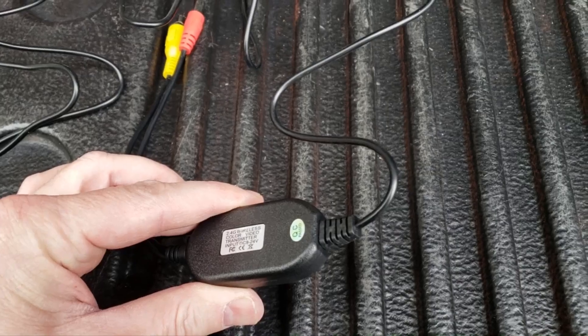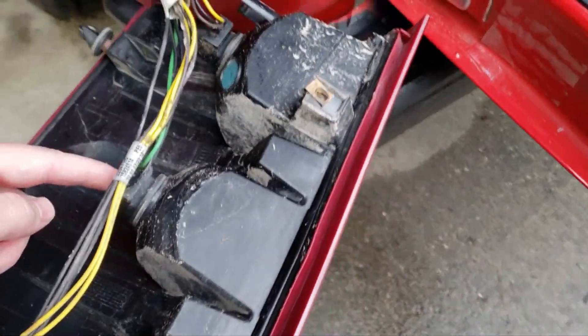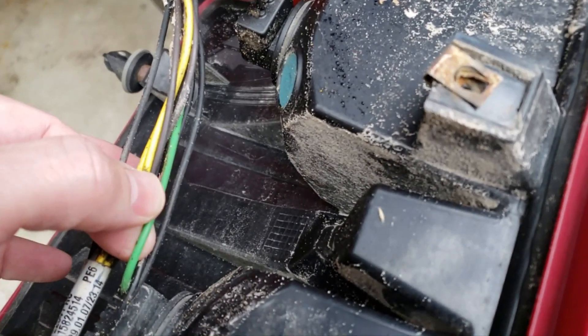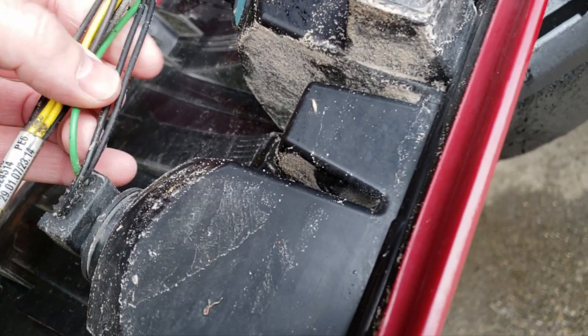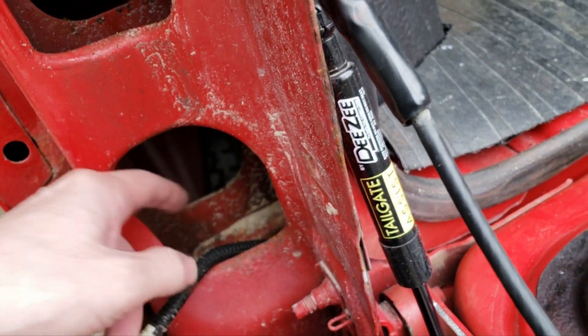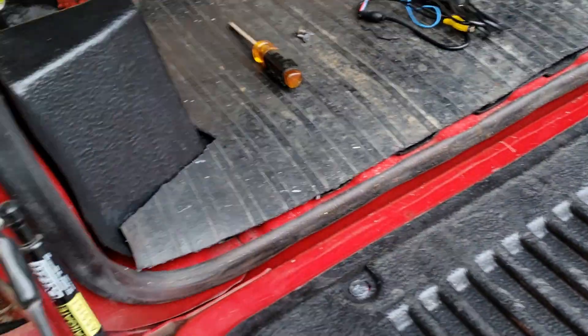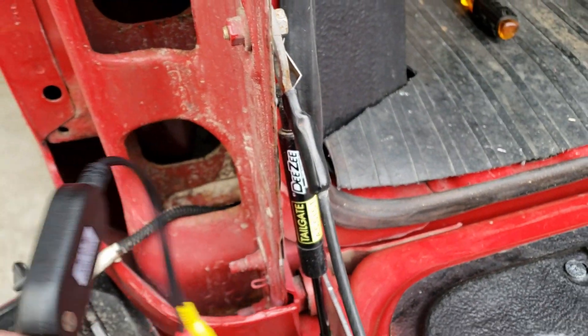This one is the transmitter — got your hot wire and the ground. This is the reverse lights, right there. We're going to splice into the green one and put the hot wire on there. Splice into one of these because it's the ground, and we're going to fish that wire through there to connect to the camera. We've got the transmitter connected and we're going to fish this through there and put the light back on.